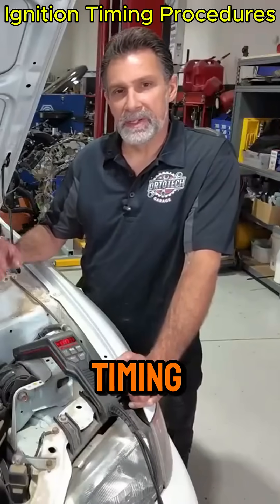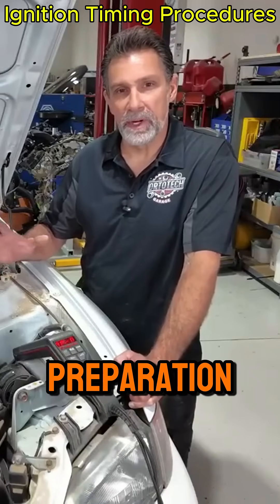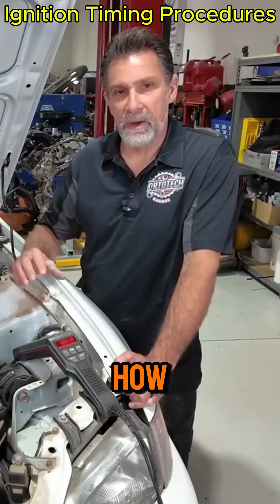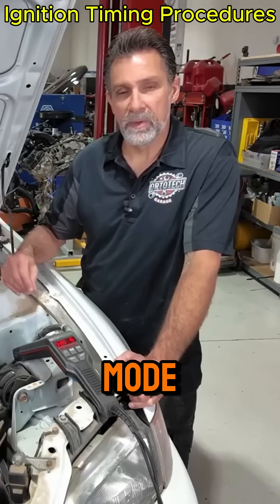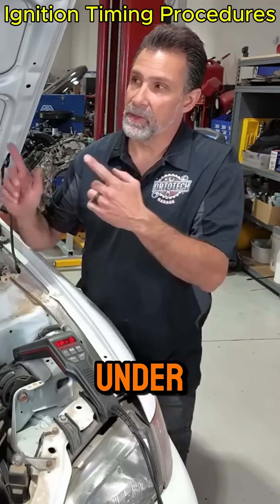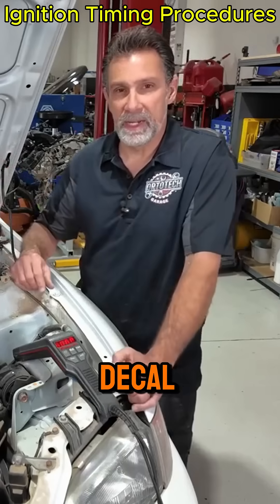Before we get started setting the ignition timing, there are a few things we need to do in preparation for this process. First step is we need to know what the instructions are — how do we put this thing in base timing mode, and what are the timing specs on it? Normally, all that stuff will be found under the hood on an emissions decal.